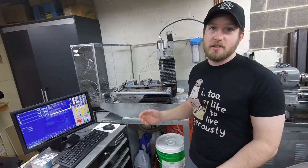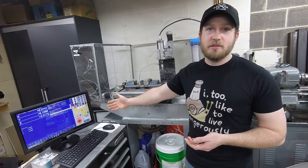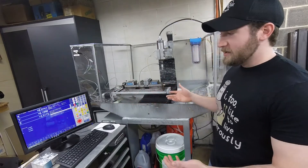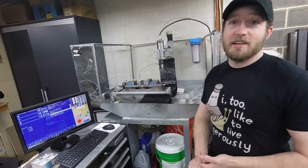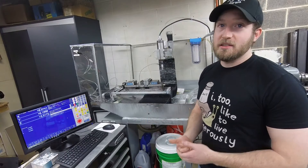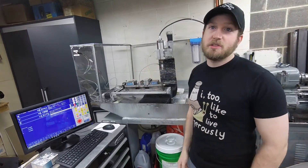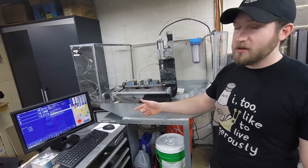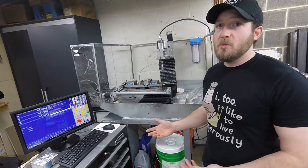I use Fusion 360 for my CAD/CAM, and their G-code output for Centroid is perfect — I don't have any issues. It fires right up, loads, and goes. The biggest thing is the ease of use. I load the code, it tells me whether it will fit and whether it's going to go outside limits or crash the machine. You hit go, the machine does its thing. You set all your tool offsets, and every time there's a tool change it goes over, touches the tool setter, and you're ready to rip.